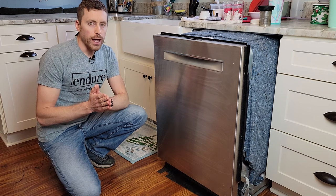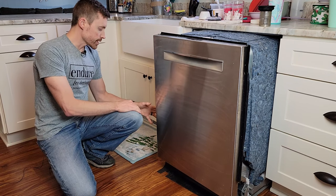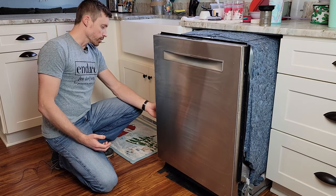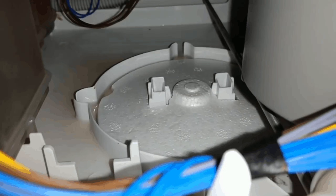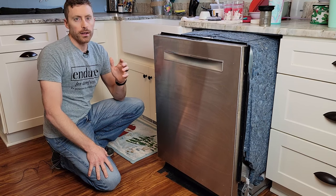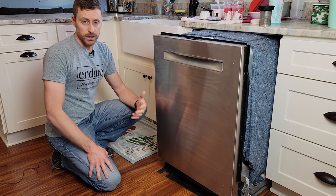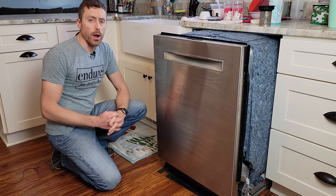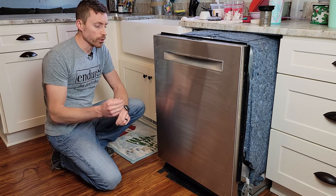Let's talk about the E15 water tap error. If you pull the dishwasher out and pull back the foam insulation, you'll see at the very bottom there is a white disc made of styrofoam. What happens is if water gets into the bottom of your dishwasher, the E15 sensor detects it — that little disc will float, touch the sensor, and the dishwasher will turn off. This is actually a good thing because you don't want your dishwasher leaking 10 gallons all over your kitchen or causing mold issues in the wall.